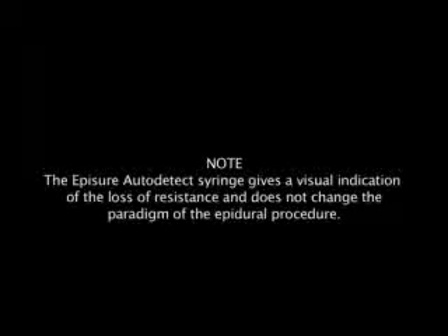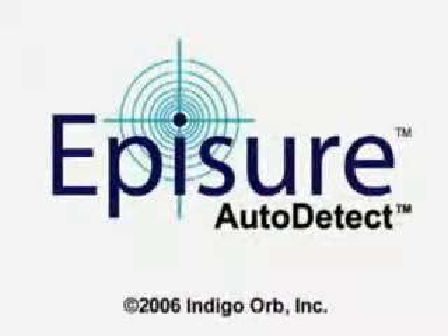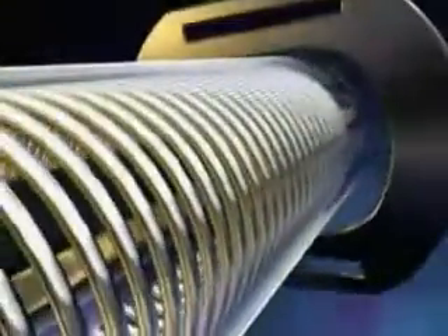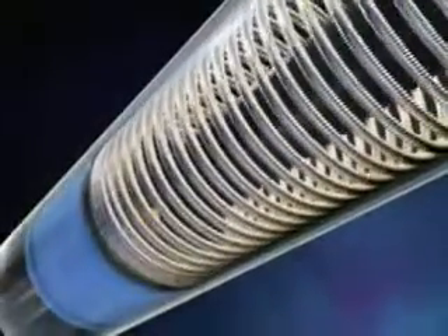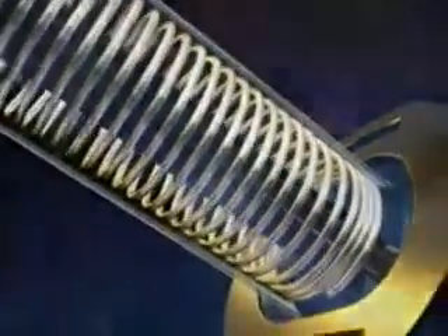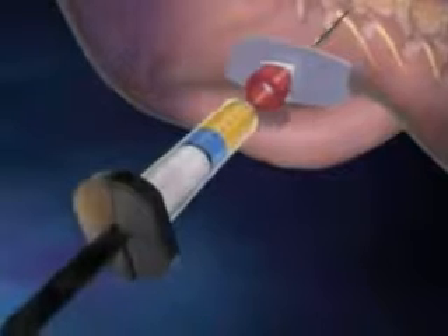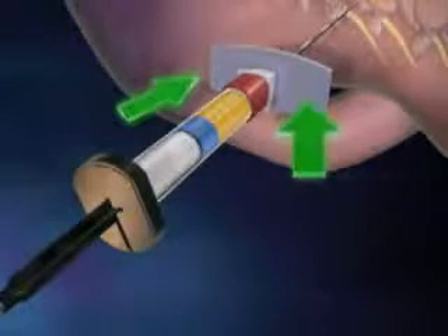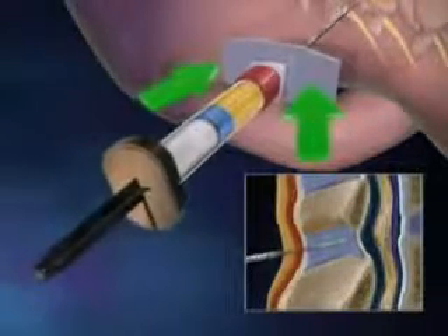The EpiSure auto-detect syringe gives a visual indication of the loss of resistance and does not change the paradigm of the epidural procedure. The EpiSure auto-detect syringe was developed by Indigo Orb as an essential tool to alleviate the subjectivity associated with the use of thumb pressure. The uniqueness of EpiSure is in the engineered spring action that results in precise constant pressure on the plunger, allowing the physician and his team to visually detect the plunger action while both hands are focused on the steady controlled advancement of the needle.